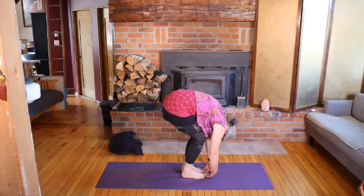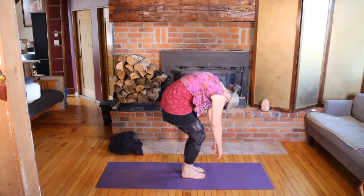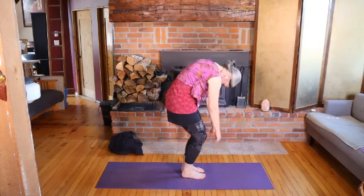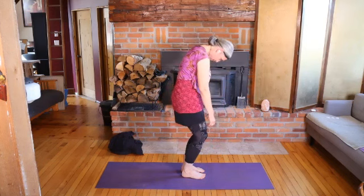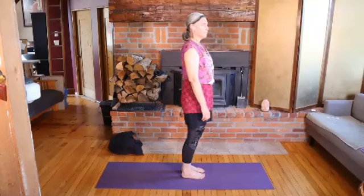And then bend your knees even more. Let your arms be heavy. Let your head hang down. And you're going to slowly roll yourself upright. Wonderful. So coming onto your mat in what we call Tadasana or Mountain Pose.